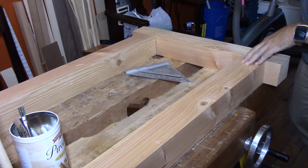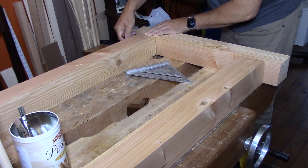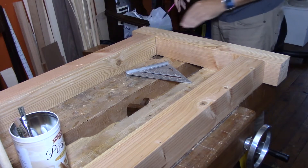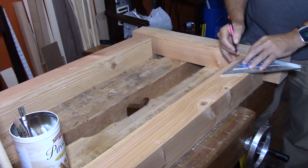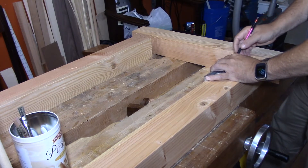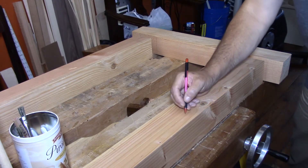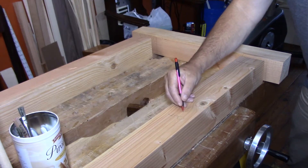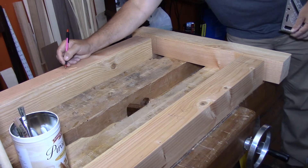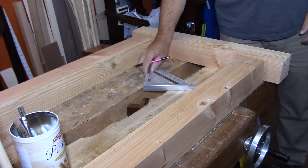I've squared up all my material and laid it out in its correct orientation, and I'm marking the locations for the legs onto the foot. I've got the legs spread to their correct width — the width of the bench — with the feet overhanging by the same amount on each side, about two inches. I'm also marking what each piece is and its correct orientation so we don't get confused later when things get shuffled around.